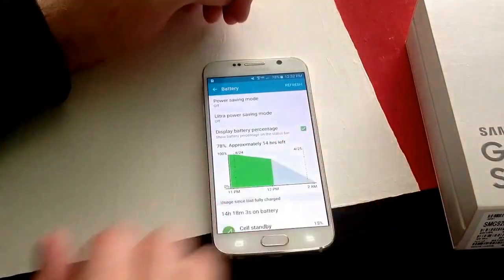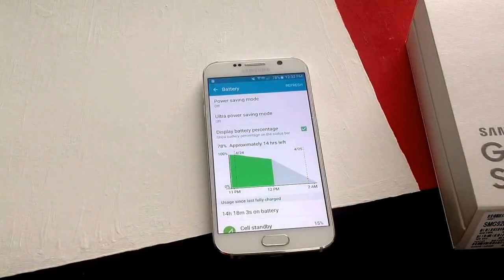So that is how you turn on and off the battery percent remaining on a Samsung Galaxy S6.